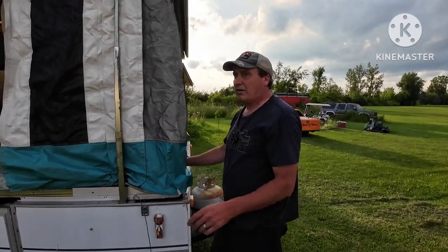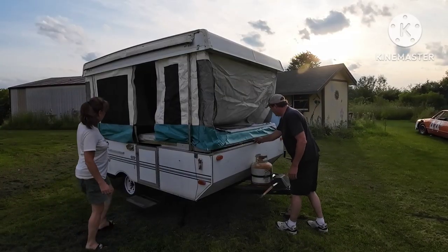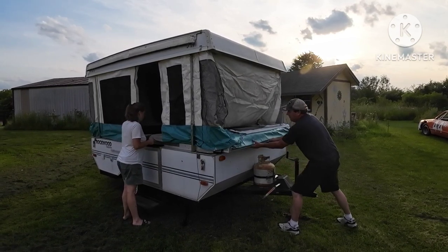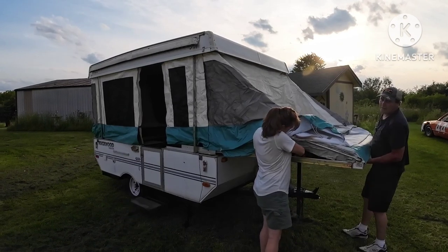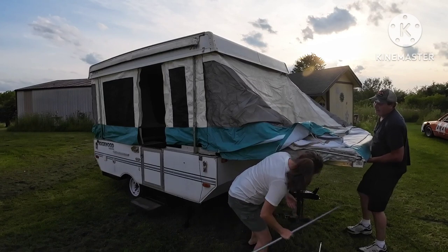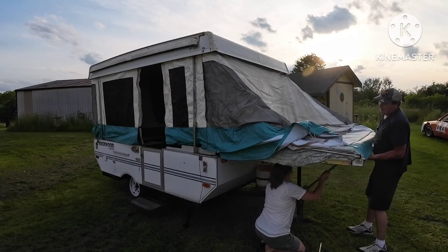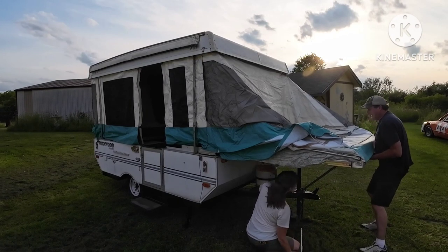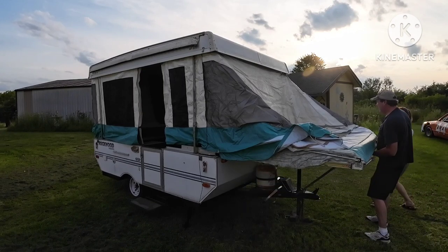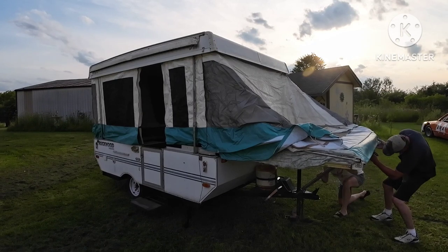We gotta slide this end out. We're gonna put you guys on a tripod so Trace can help. We gotta slide it out and put the bars in it. We always store our bars under the mattress — people put them in various places, but we always try to put ours in the same spot. They just slide into these little holes down there and slide into the board, just one on each side. It's easier with two people, you can do it by yourself but it's much easier with an extra person.